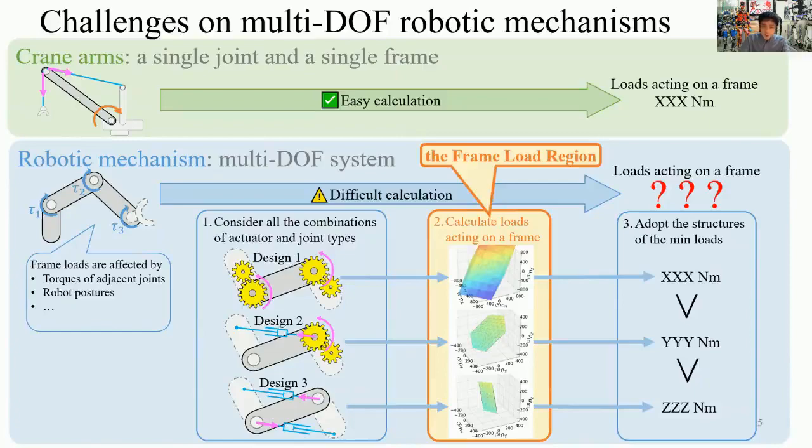This effect of linear actuators is already known and used in crane arms. However, we cannot apply this effect to robotic mechanisms easily. Since crane arms have a single joint and a single frame, we can calculate loads acting on frames easily. However, in the case of robotic mechanisms, which are multi-DOF systems, it's not so easy. For example, frame loads are affected by torques of adjacent joints and robot postures, and this makes the calculation difficult. Therefore, for considering these effects, we propose the frame-load region.